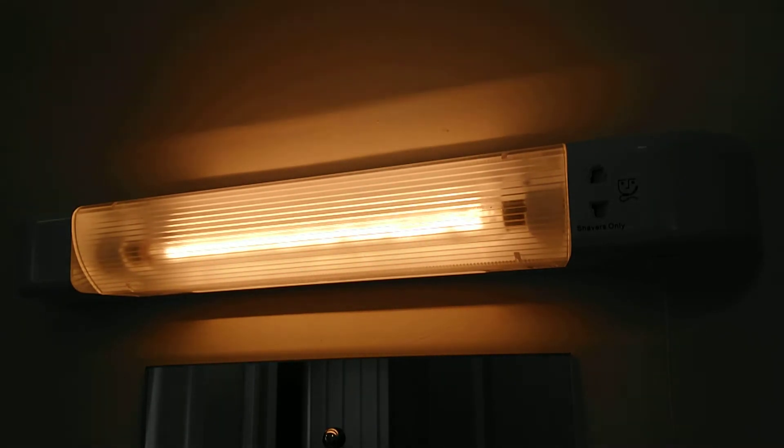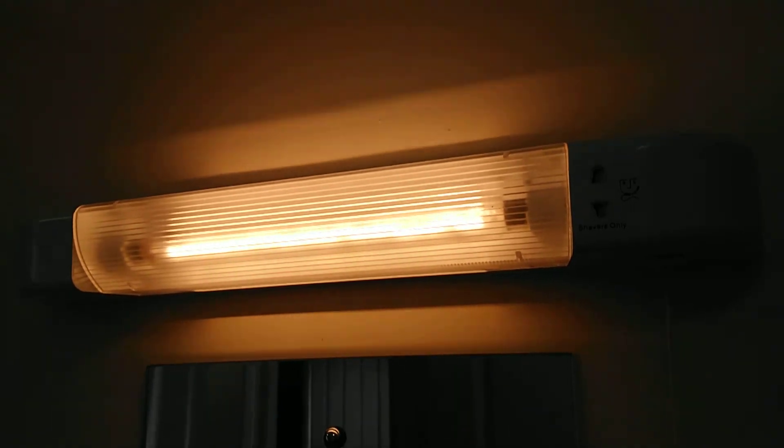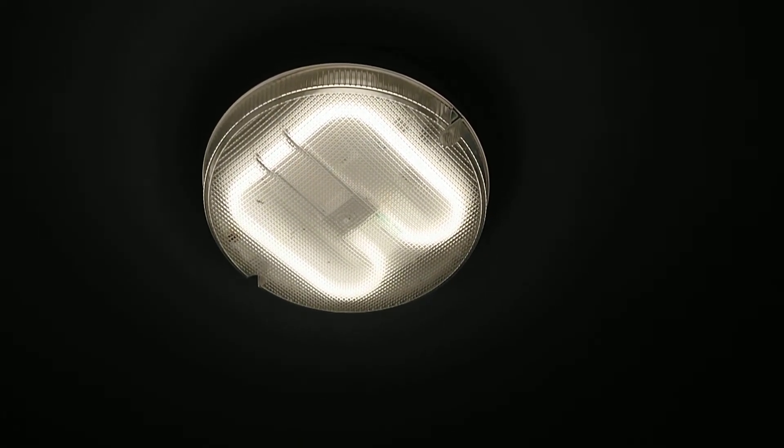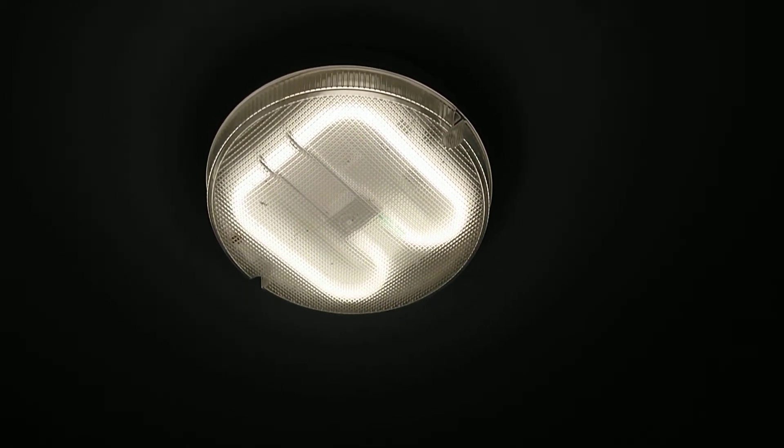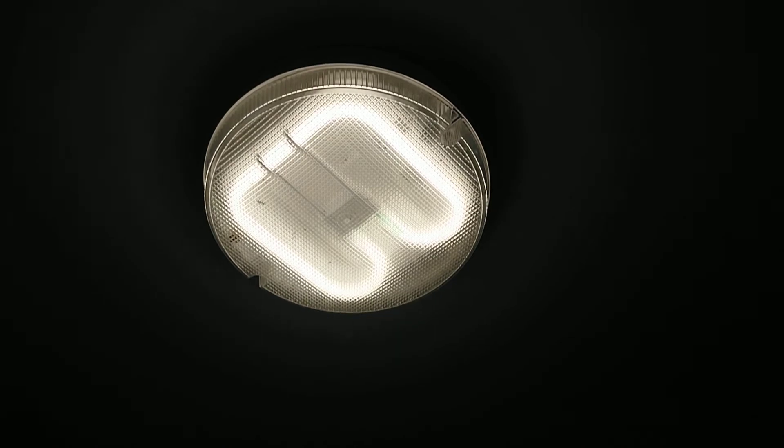The other light in the bathroom is one of the 2D versions, and that is an IP-rated light as well. I think we'll just show that as well, so I'll just pause and move the camera. There we go — there is the bathroom light that has been changed to a Philips 2D.